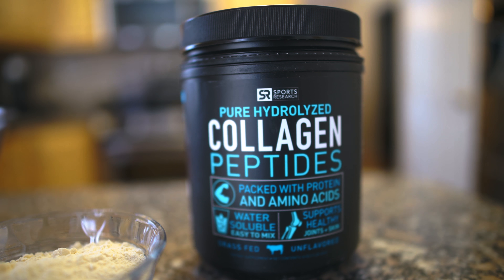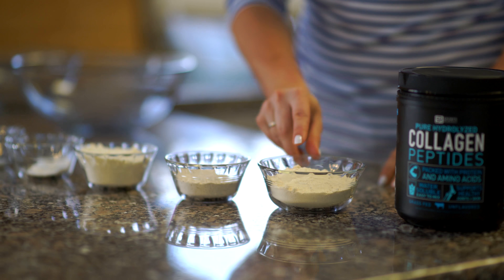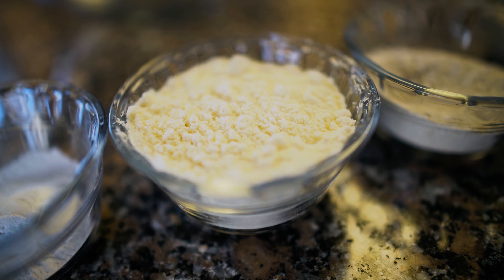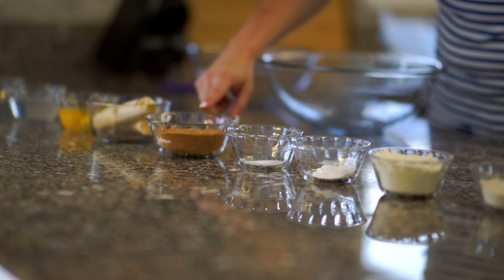The ingredients in the gluten-free coconut banana protein bread are coconut flour, gluten-free oat flour, vanilla whey protein or whatever protein is your preference, baking powder, sea salt, and some coconut sugar — or you can substitute that with stevia or monk fruit sweetener.